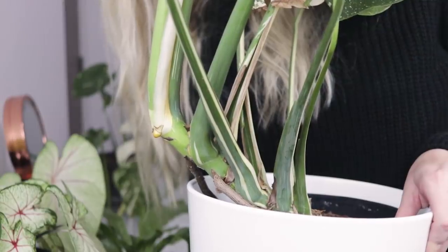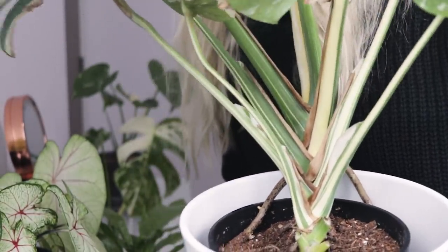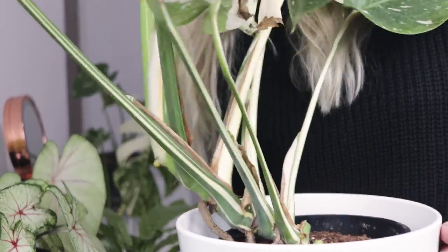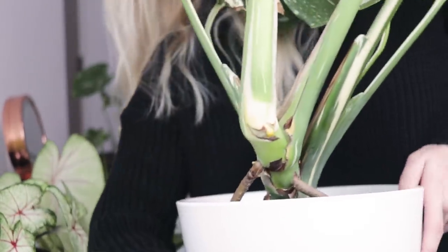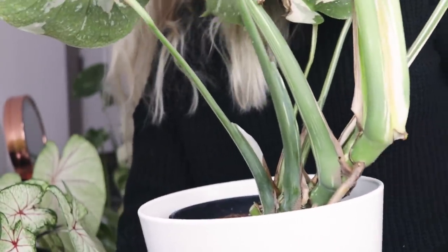In the Thai Constellation the internodal spacing is much, much shorter. A pro of this is that the plant can appear bushier and fuller in appearance, but a con is that if you want to propagate it, it's not necessarily easy to cut between those leaf nodes. It's not impossible, just much more difficult than with the Albo Borsigiana.